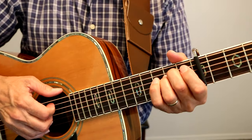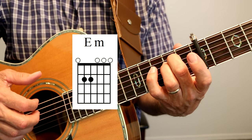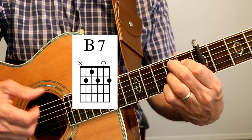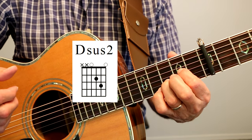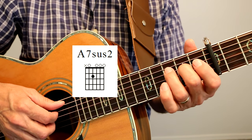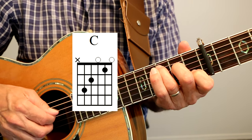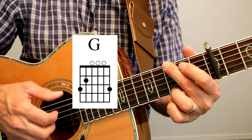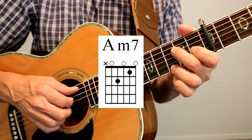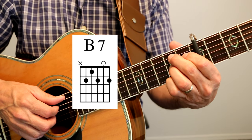We are doing the Introduction to Hotel California, and let's get right to it. We're going to be using these chords: E minor, B7, Dsus2, A7sus2, C, G, Am7, and then we will go back to B7.